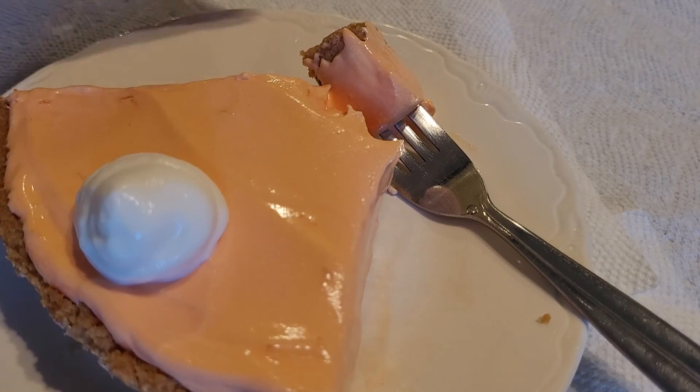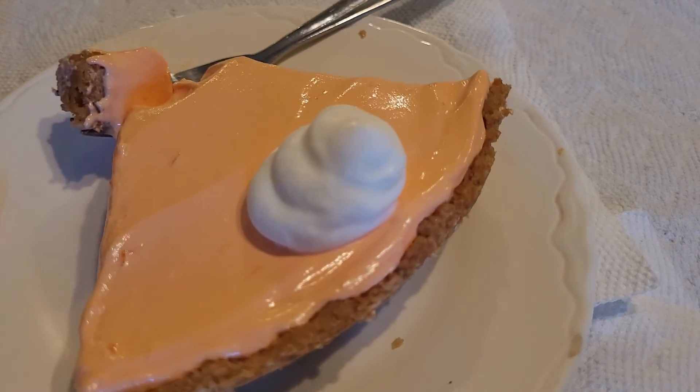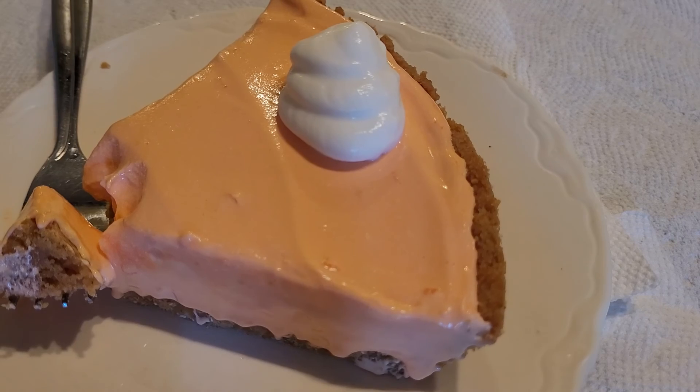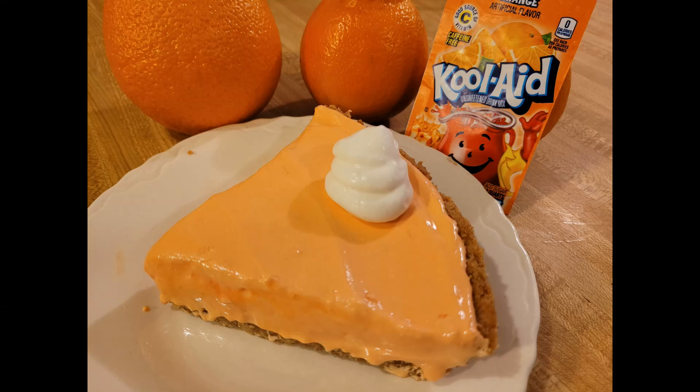If you liked this recipe, stay tuned because I'm going to be releasing more no-bake icebox pie recipes this summer. I hope you give this a try because it was great. As always, thanks for watching — see you next time.